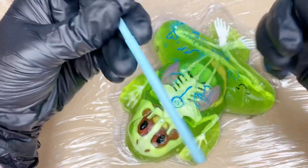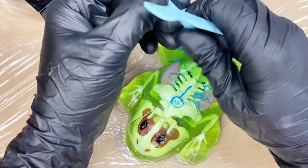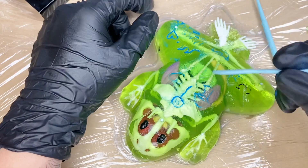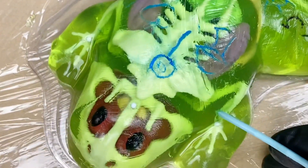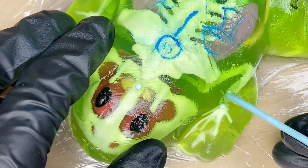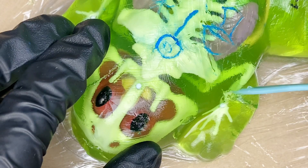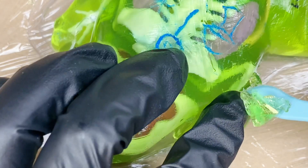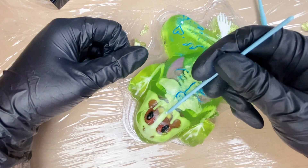I'm gonna be dissecting Herbert using the tools that it came with, and I'm really excited. This has taken me a long time to film, so I'm sorry about that, but let's just get started. Let's do a little side piece — wow, that literally cuts like butter. Just cut a little slice, a little pie slice of frog arm. Let's just cut down the center.